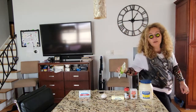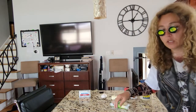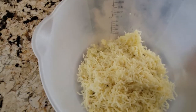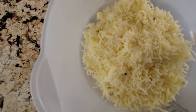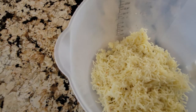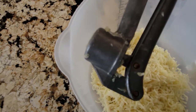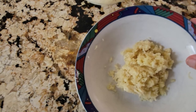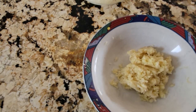First, we're going to grate four ounces of the cheese, which is going to look just like this. So, we've grated four ounces of the pepper jack cheese, and we also used the garlic press and squeezed about 20 garlic cloves, which is about two heads of garlic.